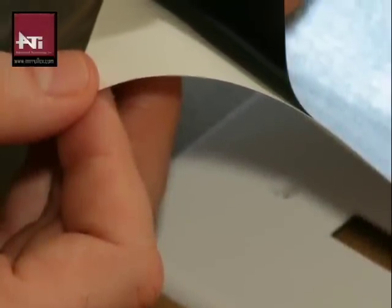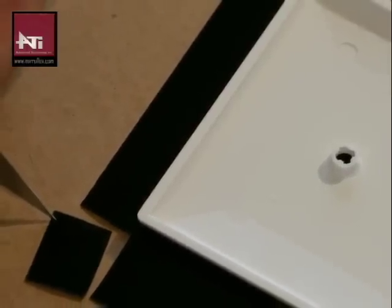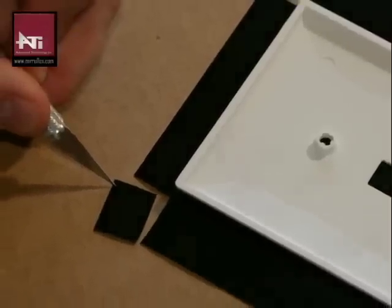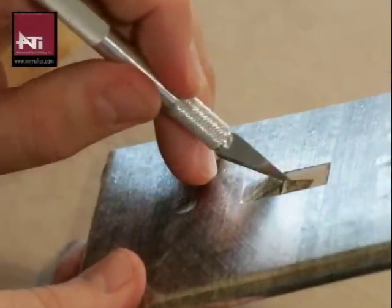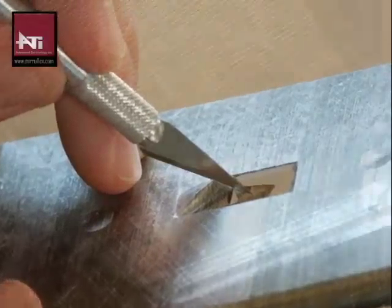Existing outlet covers can be wrapped with matching covers. To do this, peel the backing off of the outlet cover piece and lay flat, placing the sticky side up. Place the outlet cover centered and face down on the adhesive sheet. Using a utility knife, cut a square away from each corner. Fold the edge of the adhesive sheet over the outlet cover to create a seamless finish. Turn the cover over and carefully cut away the outlet openings.